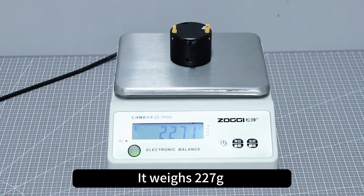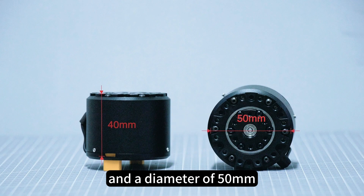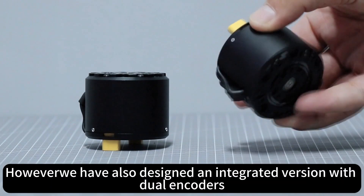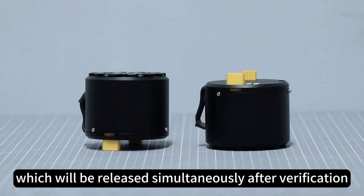It weighs 227 grams, with a height of 40 mm and a diameter of 50 mm. We have also designed an integrated version with dual encoders, which will be released simultaneously after verification.